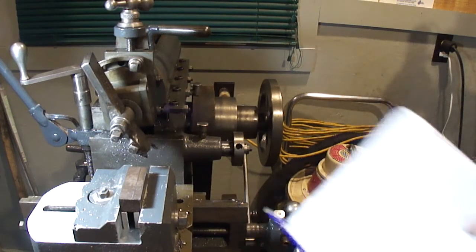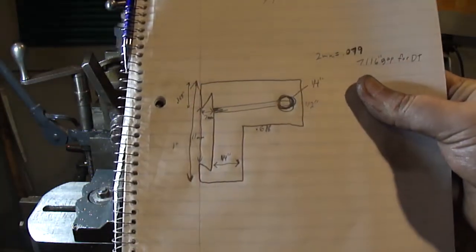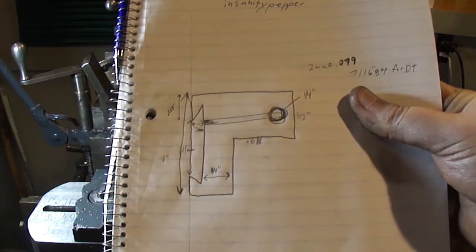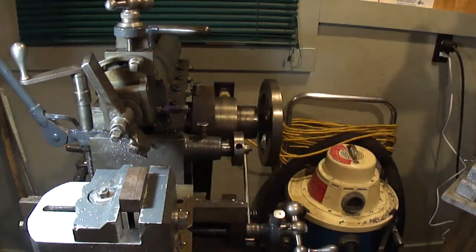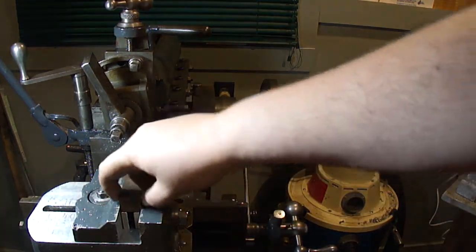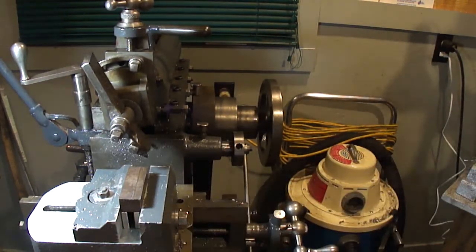I got this piece cut. I did a rough set of dimensions here showing what it needs to be - it's a pretty bad drawing but it'll get me by. I've already scribed the line here to get it to where I need it, so I gotta take this down until it's matched so it's just half inch.